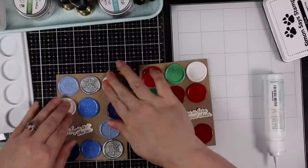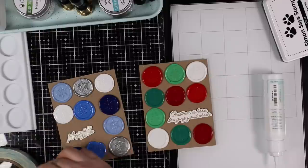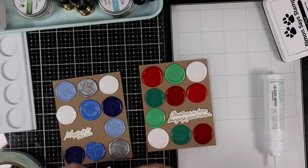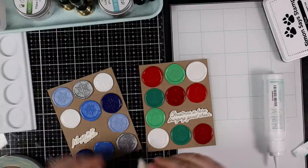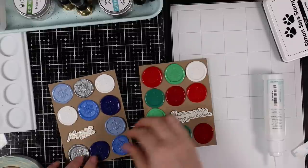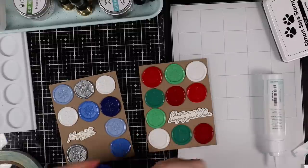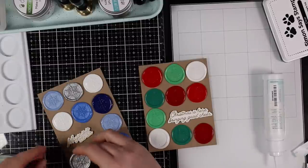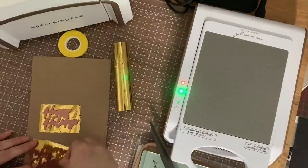To adhere the wax seals, I'm using score tape. I've experimented with several options — score tape, foam tape, glue dots, and red line tape are my preferred methods. Any liquid adhesive, no matter how strong it claims to be, doesn't work for me; they'll adhere to cardstock fine but adhering anything to wax is not great. Score tape and what I call dry adhesives like foam tape really cling to the wax best.